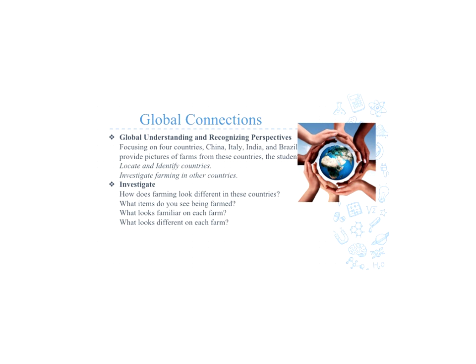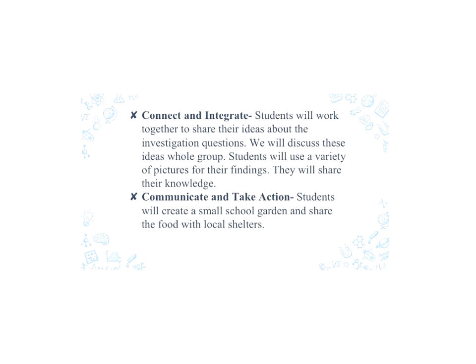How does farming look different in these countries? What items do you see being farmed? Will it look familiar in each farm? And what looks different on each farm? To connect and integrate with our students, we will have them work together to share their ideas about their investigation questions. As a whole group, we want to discuss these ideas so that every student can participate and share their ideas and also listen to everybody else. The students will use the pictures provided as their evidence and share their knowledge of what they found.